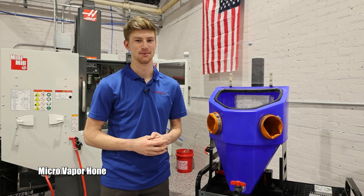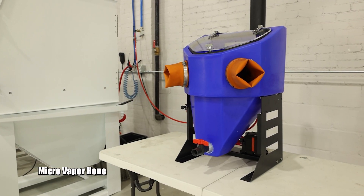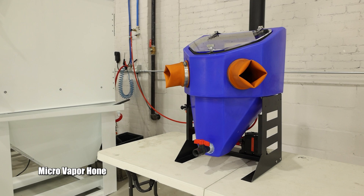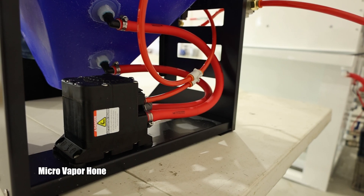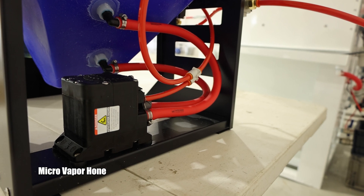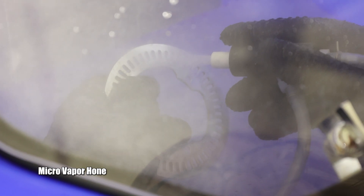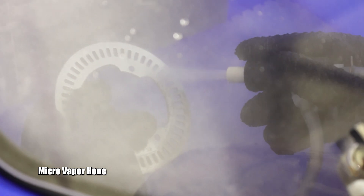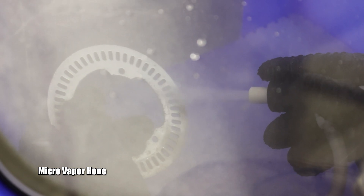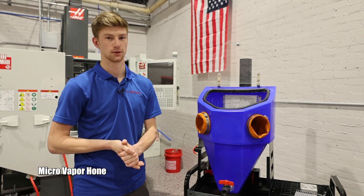Beside me is the Micro Vapor Hone. This machine is currently retailing for less than a thousand dollars, which is a huge value when it comes to wet blasting because this thing does a phenomenal job. We've been using it recently to clean up some of our CNC machine parts, but this machine is really geared towards anyone who is working on smaller parts — carburetors, jewelry, investment castings, or the actual final piece.